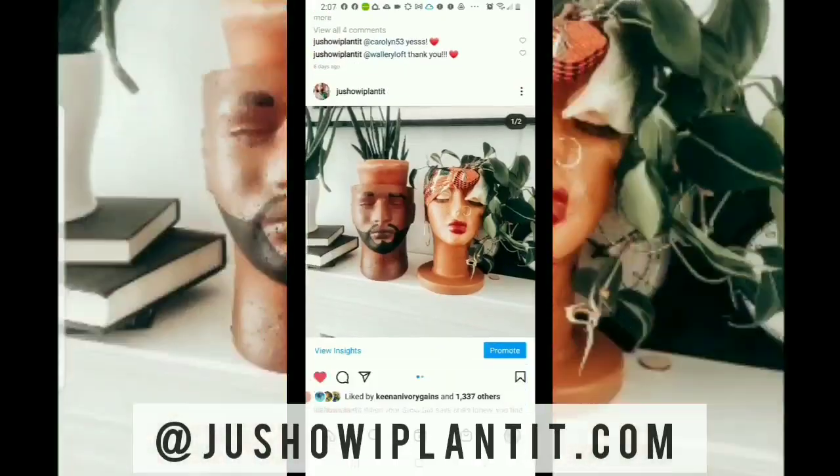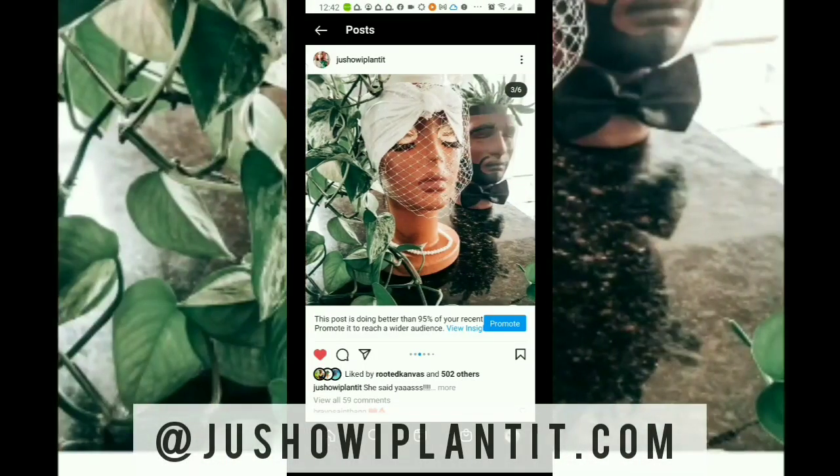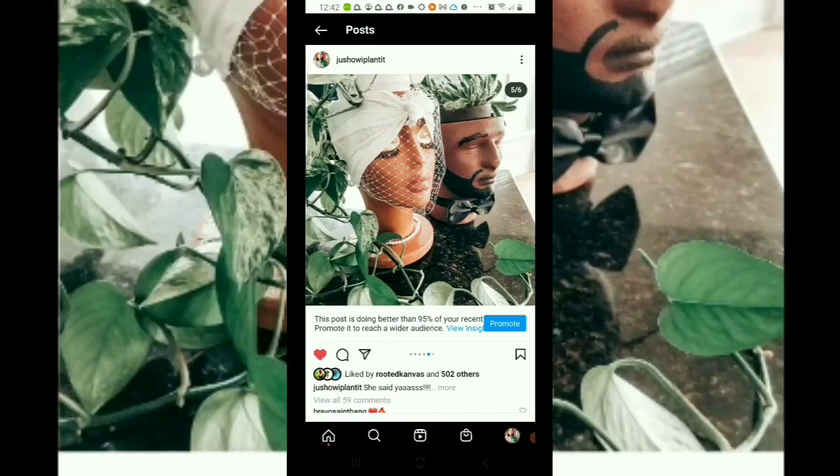Hey YouTube, this is Shantae with Just How I Planted — welcome to my channel. You might know me from Facebook and Instagram as the owner and creator of the Grow Girl Planters. If you don't know me on Instagram, go ahead and get to know your girl — I'll link that in the description below. So today I'm going to show you how I made this awesome snake plant wall behind me.